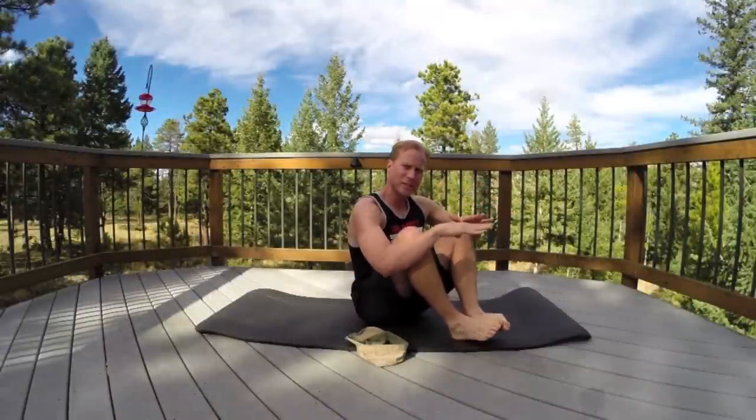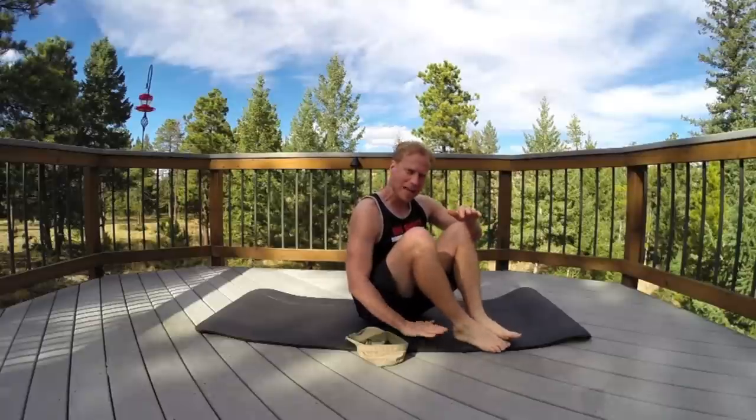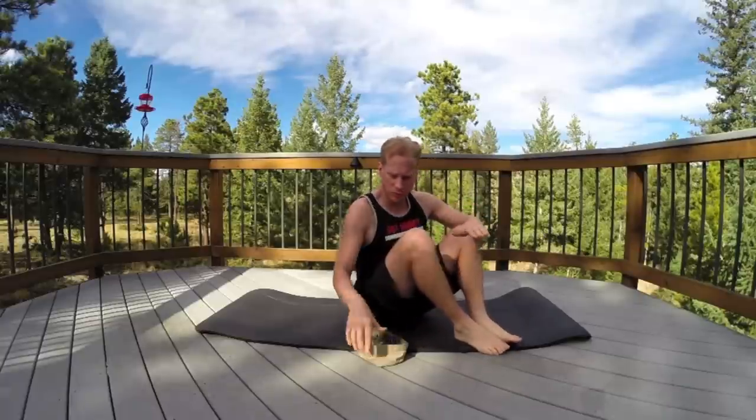We're going to take it nice and easy. The rest of the workouts in this series are definitely a little more intense, but I want to get you a nice beginner one to get you started. Get yourself a mat, a nice soft surface. Modify as needed. Always use control.